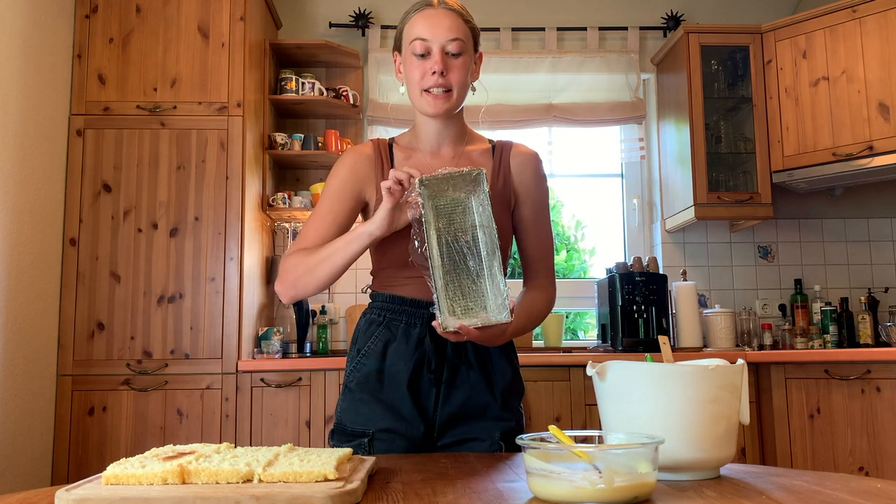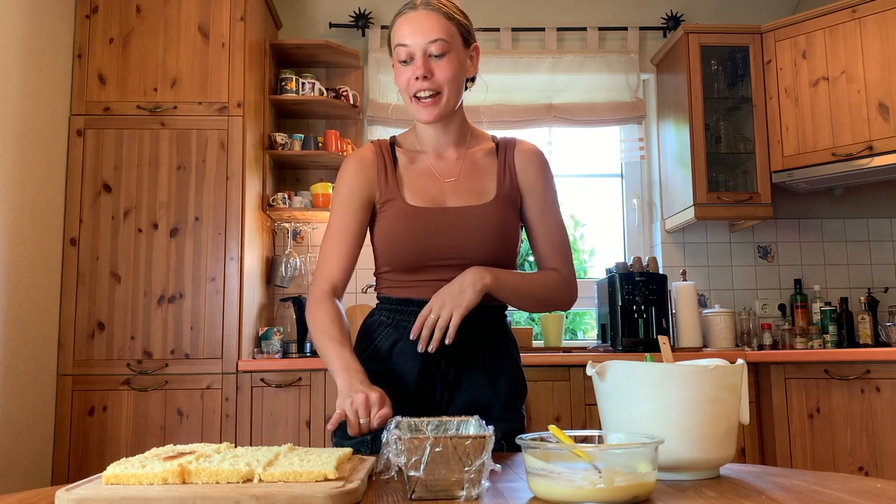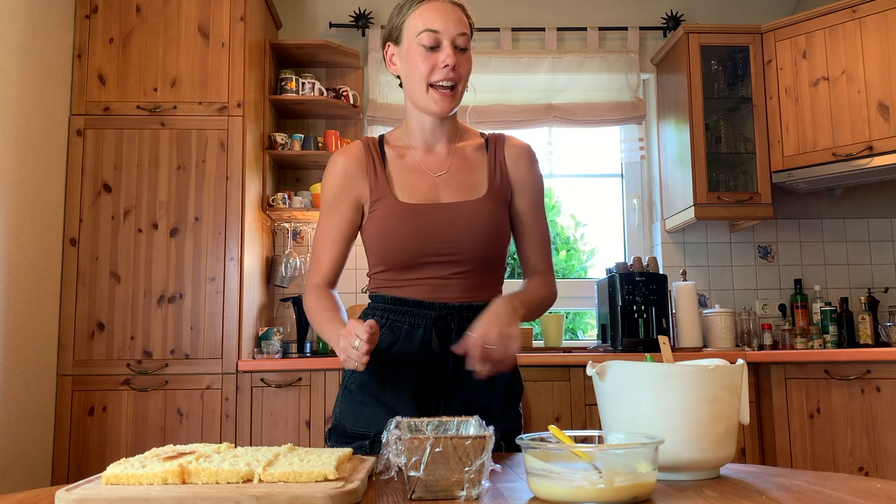Now we're ready to layer our cake. I already went ahead and cut my cooled cake into three even layers, cut off most of the caramelization off the top, and lined the same baking tin with some plastic wrap. To layer, we're going to add a layer of cake, then add some cream and make a wall around the edges. In the inside we're going to put some of our lemon curd, and we're going to repeat that. Then put everything into the fridge to set for at least one to two hours.